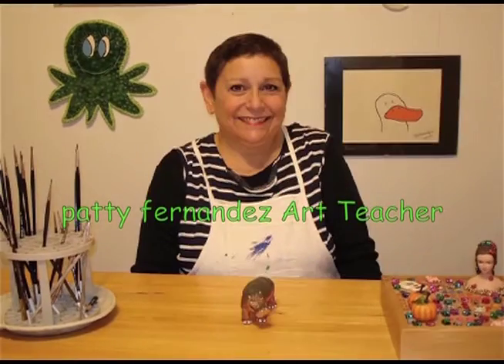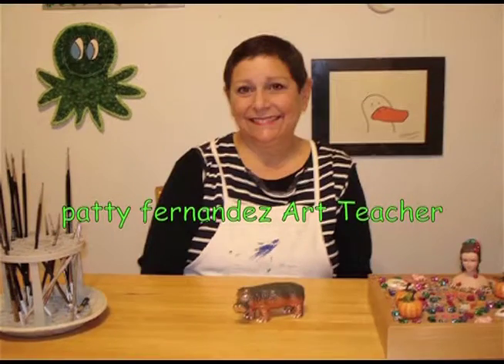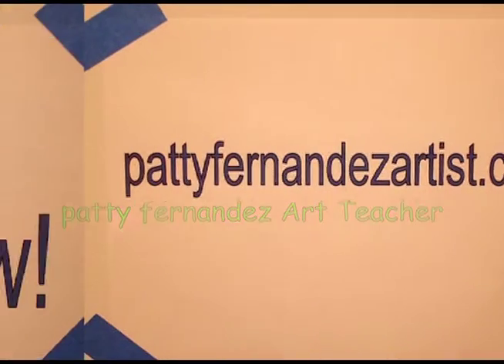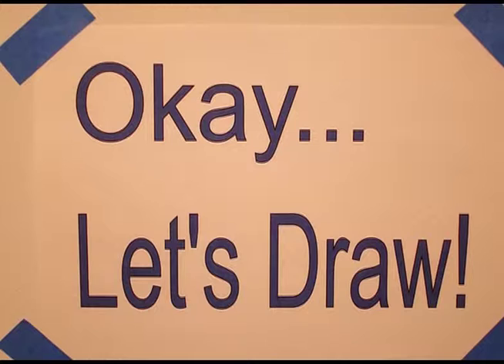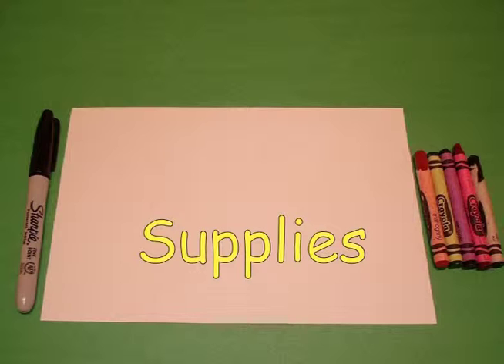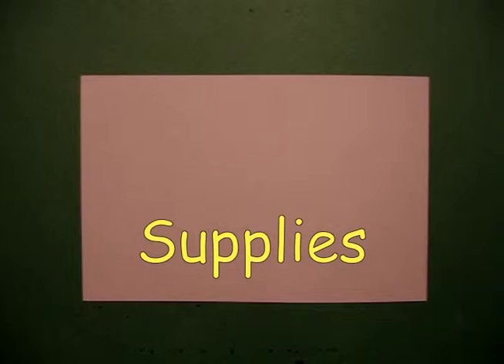Hi, I'm Patti Fernandez and I'm an art teacher. Visit my website at PattiFernandezArtist.com. Today's project is How to Draw a Native American Lizard.